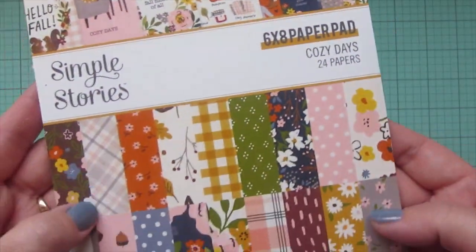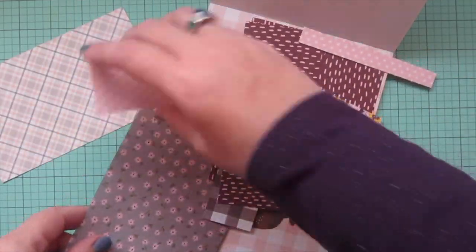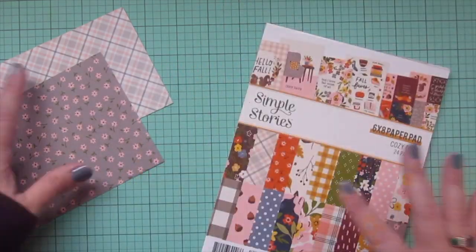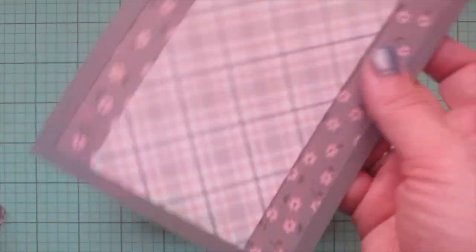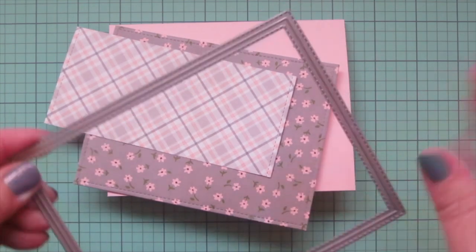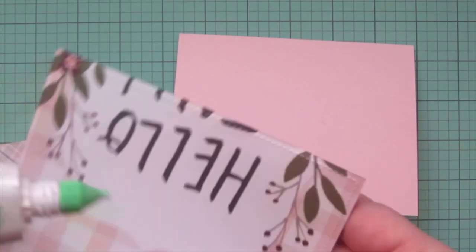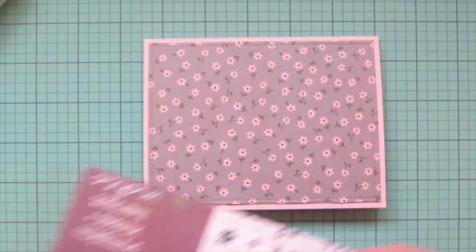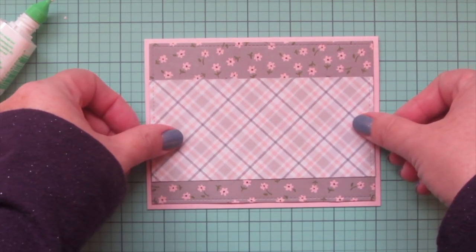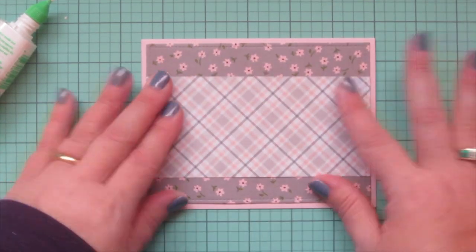Now I'm ready to use my pattern papers. I'm going back to my Simple Stories Cozy Days pattern paper and looking through my scraps because I know I have some stuff with pink and gray that might work well. I pulled out two prints that I think will look really cute with these images. I trimmed them down with the Lawn Fawn Outside In Stitch Rectangle Stackables, putting them through my die cut machine so they get cut out perfectly with that stitching detail lining up on all the edges. I'll grab my Tombow Mono Multi Glue and adhere the floral print down to my card base, then add the pink and gray and white plaid across the center.